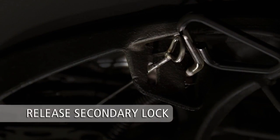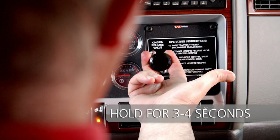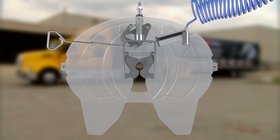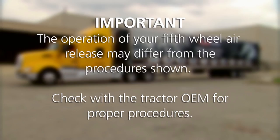If the 5th wheel is air release equipped, first set the tractor parking brake. Next, pull and hold the 5th wheel lock release control valve for a minimum of 3-4 seconds until the locking mechanism opens and locks in place. You may then release the control valve. The operation of your 5th wheel air release may differ from the procedures shown. Check with the tractor OEM for proper procedures.